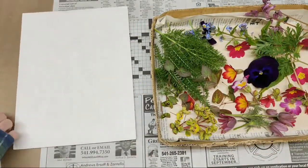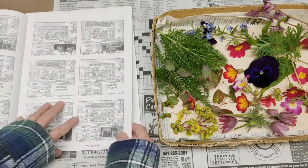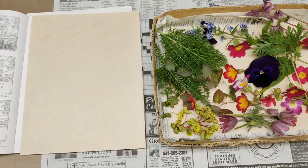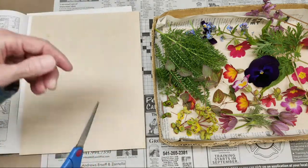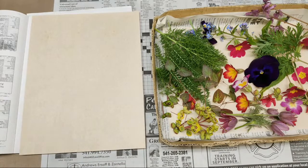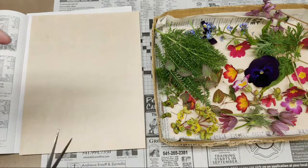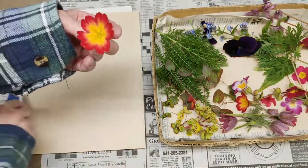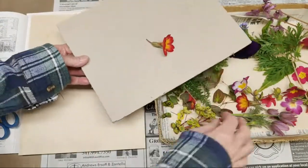First thing I'm going to do is put down a piece of cardboard, open my book, and then put a piece of paper on there so I can start putting flowers on. The first thing I'm going to press is the ones that are going to start wilting the fastest. The ones that are going to go the fastest are these primroses, so let me bring some primrose out because that's what we're going to be focusing on right now.